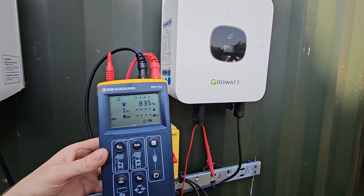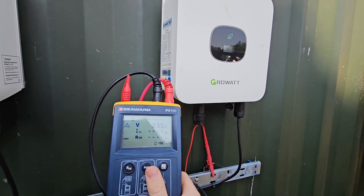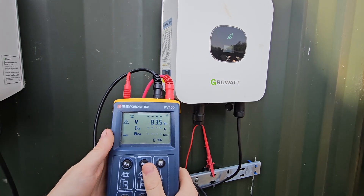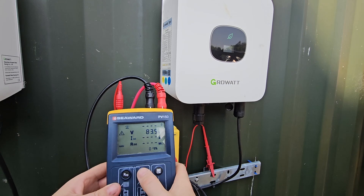We almost always set the insulation resistance measurement value using this button to 1000 volts. Most modules these days are rated at 1500, but the tester only goes up to 1000. It would be rare to not use that setting.